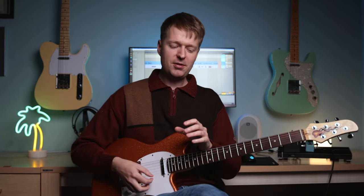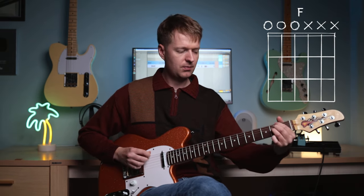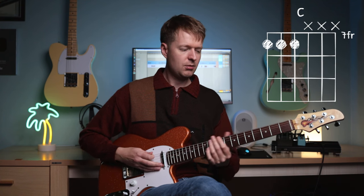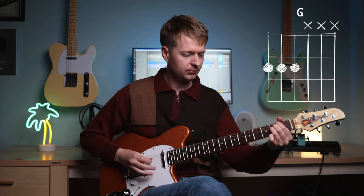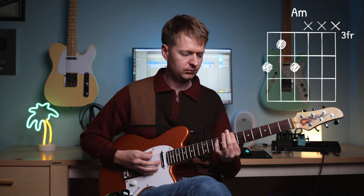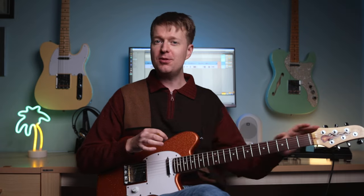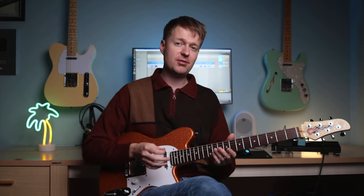And another cool thing is if we remove these open strings and just play the top three notes, we've got some nice alternatives to power chords. So when we apply a bit of gain, we can make some kind of power chord stuff, basically. But if we make a slight change to these movable shapes, we get chords that are slightly more detailed and, in my opinion, just sound a bit more interesting. So they are some great alternatives.